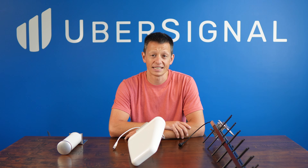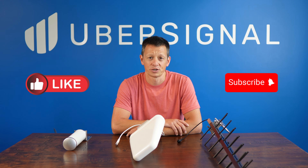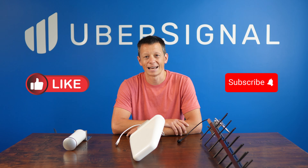If you're interested in trying one of these antennas yourself, or if you want to explore our favorite signal boosters, which can include each type of antenna, check out the links in the video description below. If you found this video helpful, give us a like, subscribe, or drop your questions in the comments below. We'll see you next time.